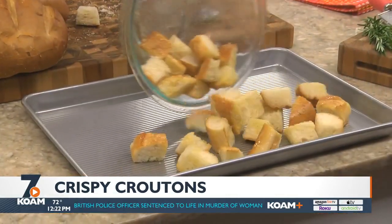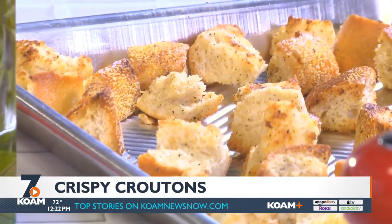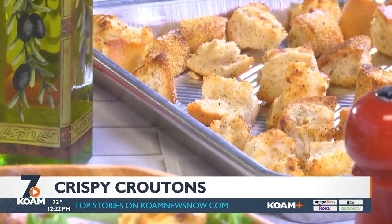Then, place them on a baking sheet and pop them in the oven. The key is to make sure they're fresh, crispy, and loaded with flavor.